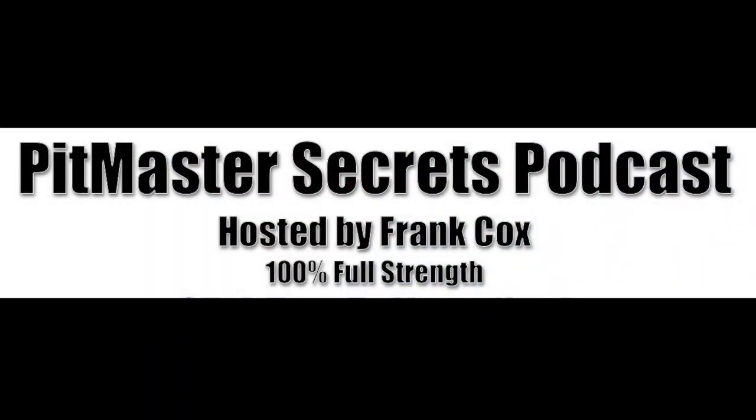Hey guys, the Pit Master Secrets podcast is starting back up again. I've got my buddy Scott with me and we're anxious to get podcast episodes made. We don't have our podcast room set up yet, but while we're working on it we're just going to take a drive and do what we've got to do. Today's podcast episode we're talking about the difference between a reverse flow smoker and an offset smoker.